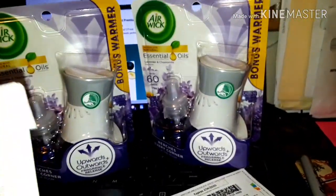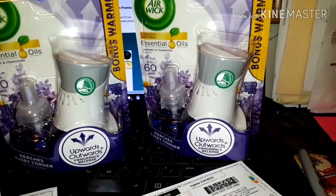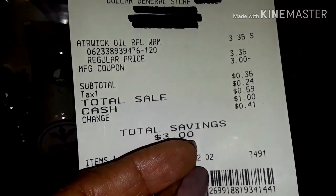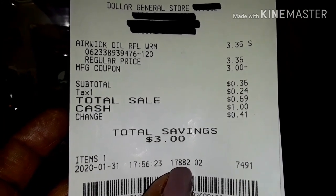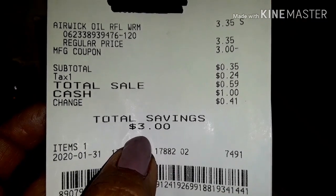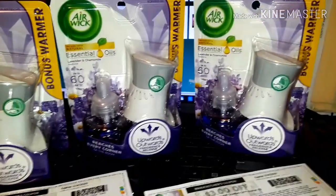I had another account and my son helped me with a separate transaction. He only purchased one item, used the digital coupon by inputting the telephone number, and I only paid 35 cents plus 24 cents in tax, bringing the total to 59 cents. Here is the receipt showing the total savings from that digital coupon — only 59 cents with tax.